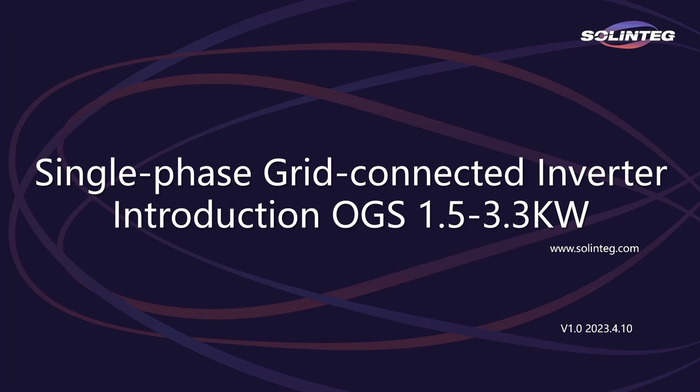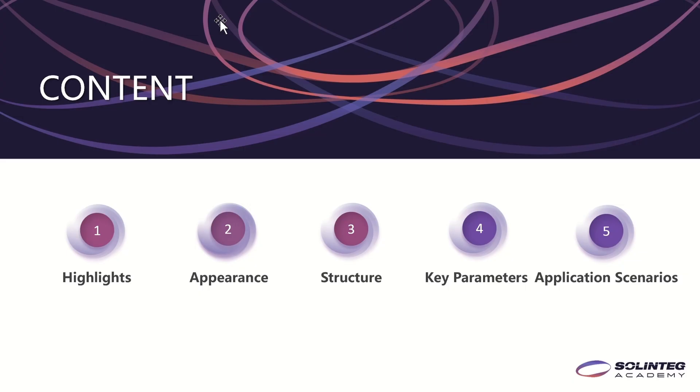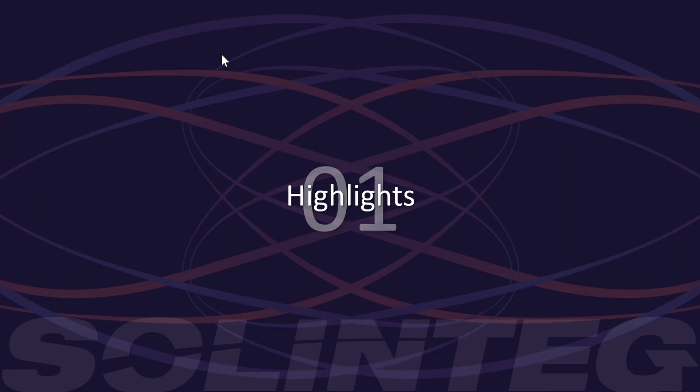Hello everyone, this is Naomi. Today I will give a presentation on Solintake OGS 1.5–3.3kW. It is a single-phase grid-connected inverter. This presentation will include the following five parts: highlights, appearance, structure, key parameters, and application scenarios. Let's come to our first part, the highlights.